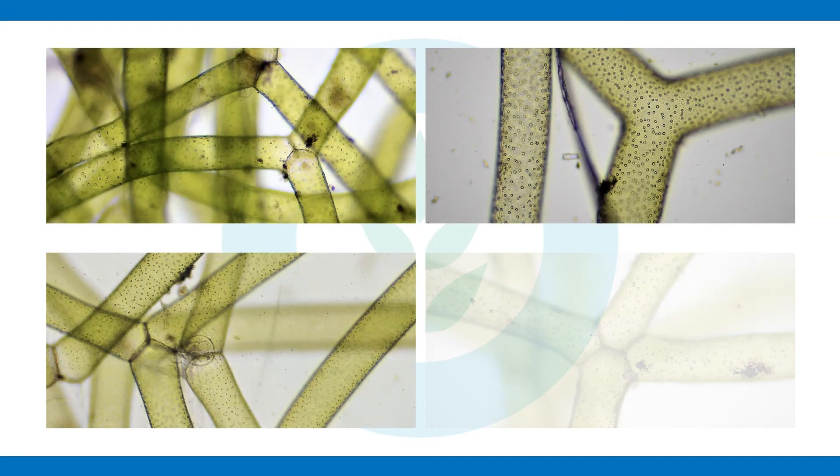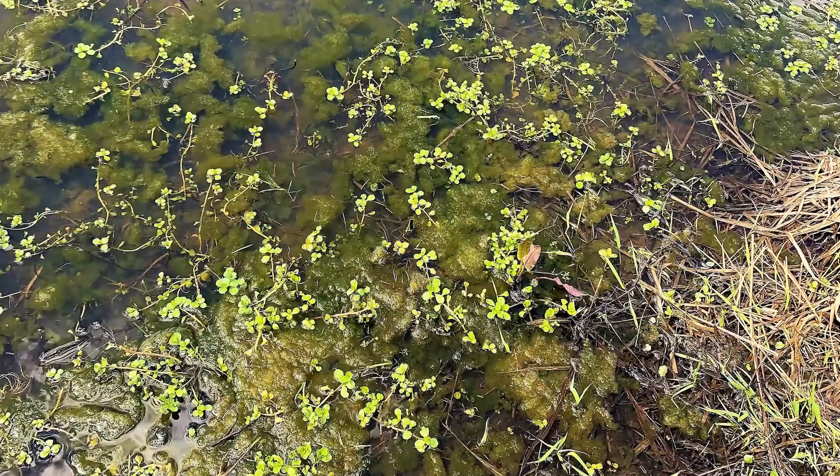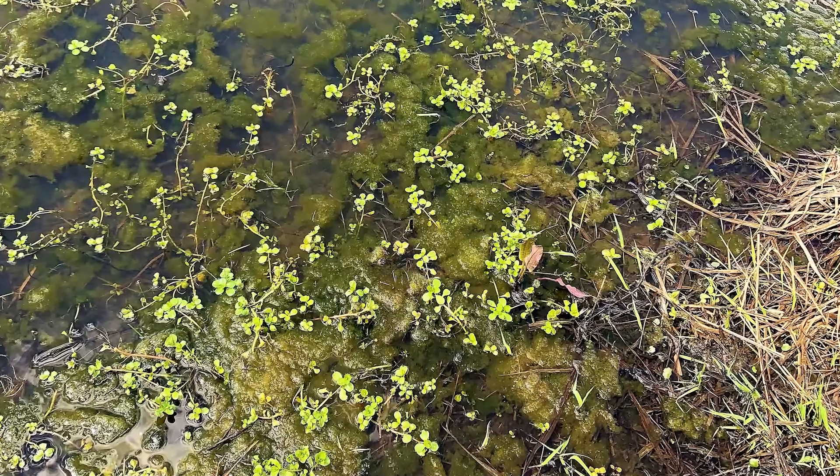This is a neat filamentous green alga classified in the division Chlorophyta. It forms mats or tufts throughout the water column and can grow pretty thick. Hydrodictyon can be very difficult to control — it often becomes an extreme nuisance where it grows, so keep an eye out for it. It takes a very special approach to control it.